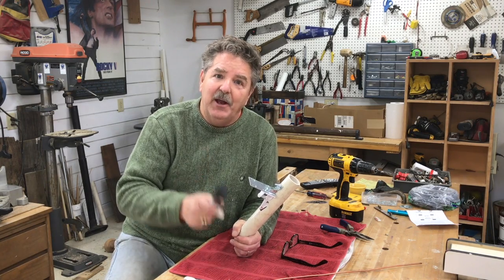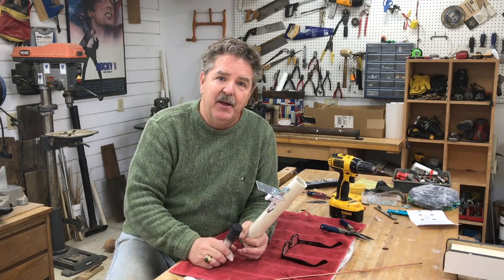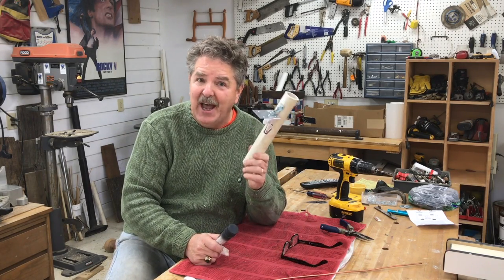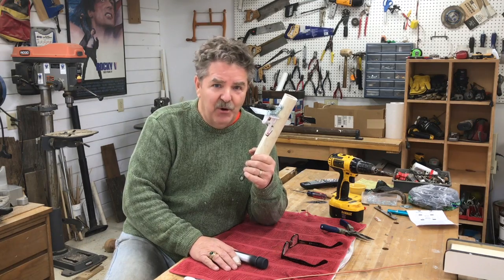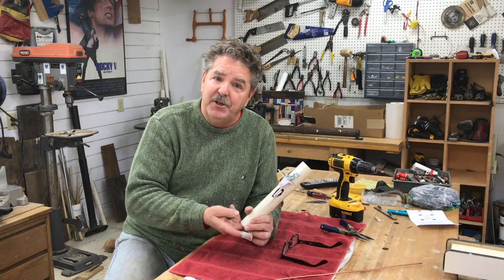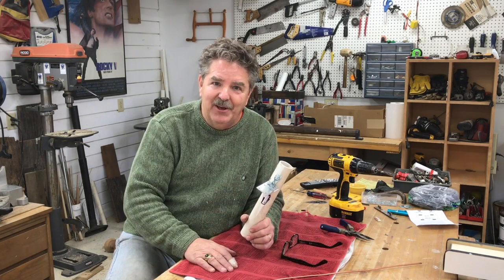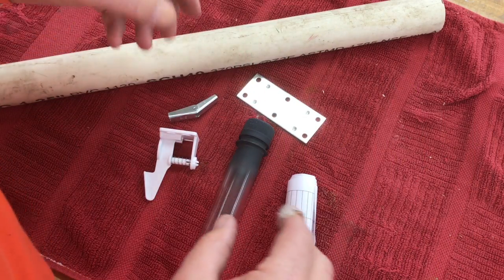I haven't given up on other videos — I have three or four sitting on my computer I just need to edit — but I'm so excited about this cache release mechanism that I wanted to show it to you. If you're a cache builder, there are a lot of different ways you can use this: with a motor, a servo, or a mechanical means to release a cache. It also prevents you from having to put a lock on the cache. Watch this video and you're going to see in three or four easy steps how you can build this.